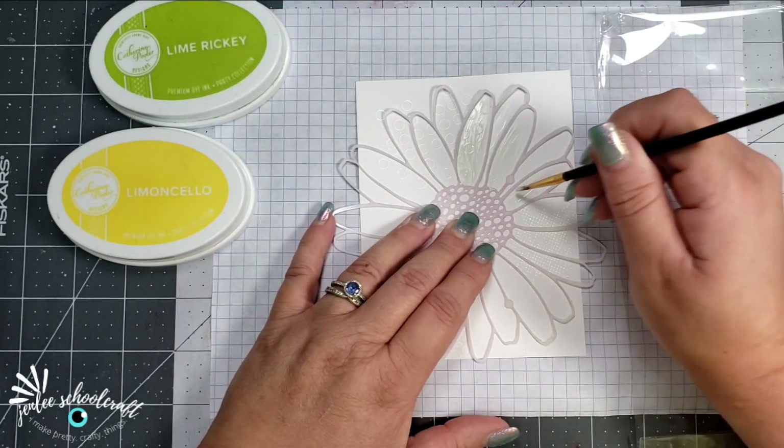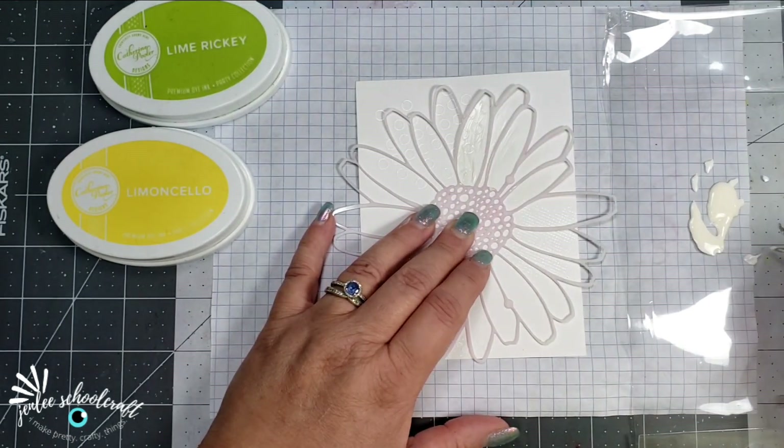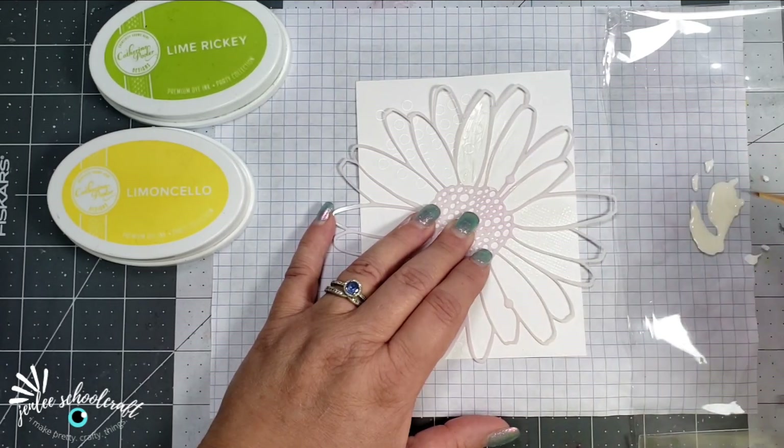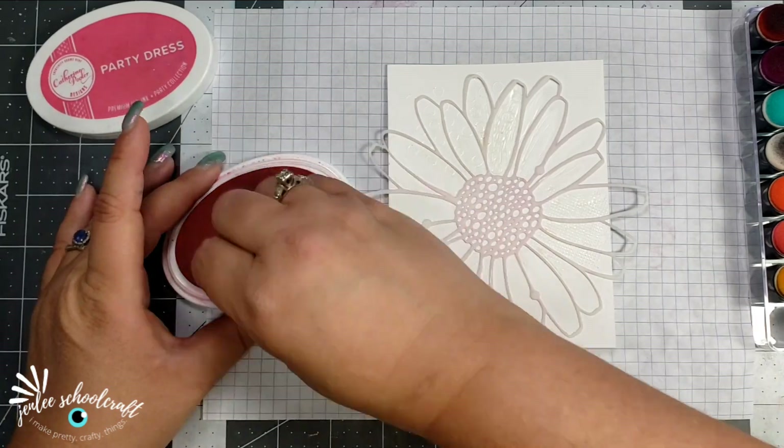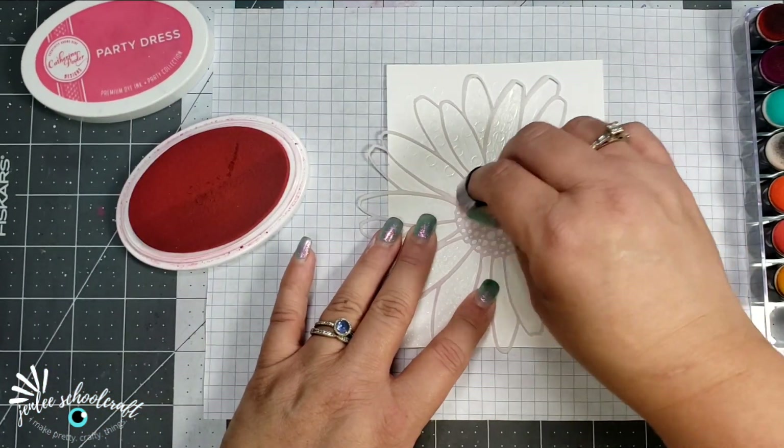I didn't want this to be perfectly masked — I actually wanted a little bit more unmasked space than what I actually got. But I still like the way it turned out, so it's all good.